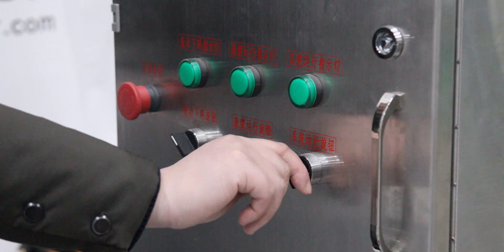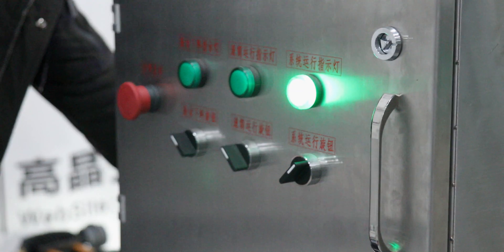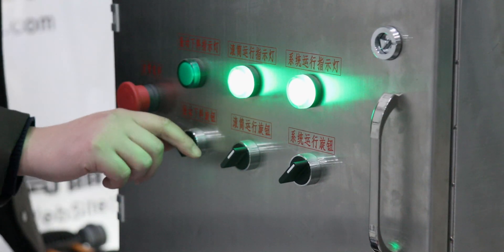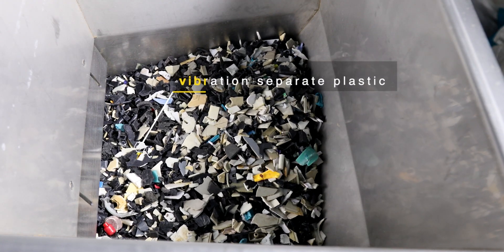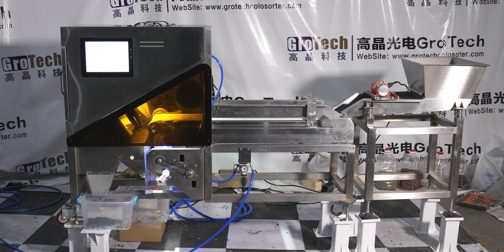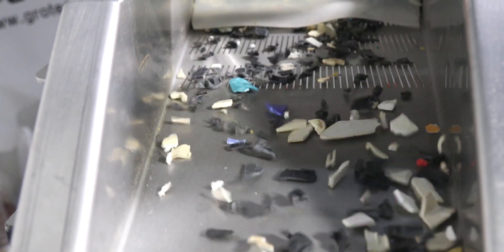First we just turn this on — this one for the system background. It's running. This one for the feeder. It's running, let's go.